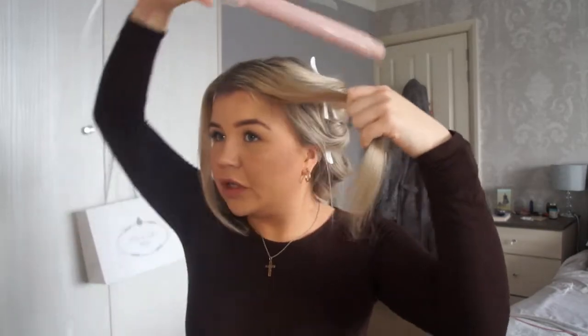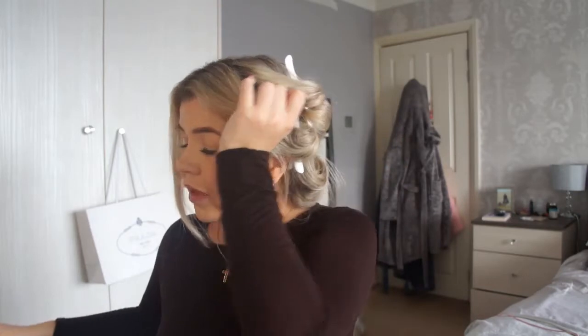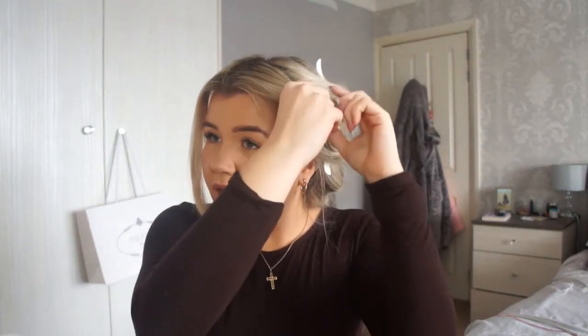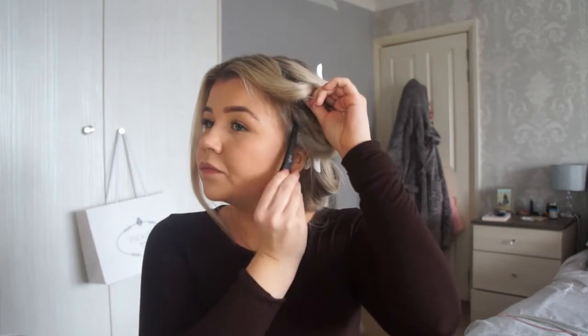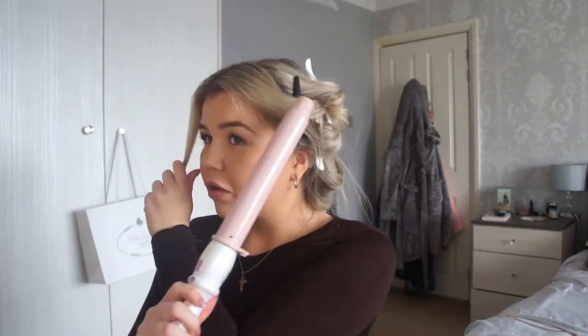I always leave the front sections to last — it's the best way. I'm going to take the hair, brush it out, and again make sure it's curled away from the face. The front bits don't ever need as long either, so you can literally count to about five and then let it go, hold the curl for a second, and just pin it back. The way that I pin the front sections really determines how they're going to come out — if you pin it with a little swoop, you're going to get that swoop when you take the hair out.